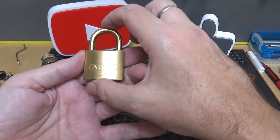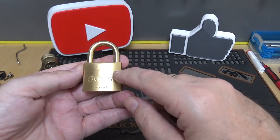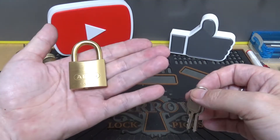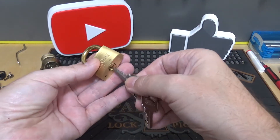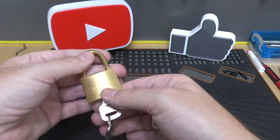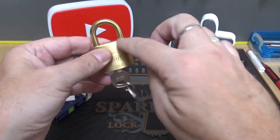It looks pretty cool with all that brass on there — really nice looking, pretty handsome lock. I do know that Lock Noob collects all-brass locks, so I'll have to find out if he has one of these. So let's see what it takes to pick into this thing. I did notice when I opened it up it has spring-loaded locking pawls, but most of these smaller locks do, so that's not a surprise. These are not a high-security lock, but we may play with it anyways.